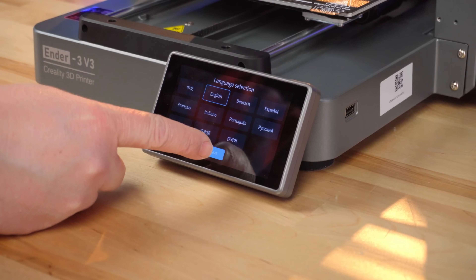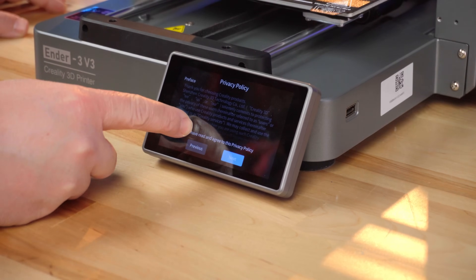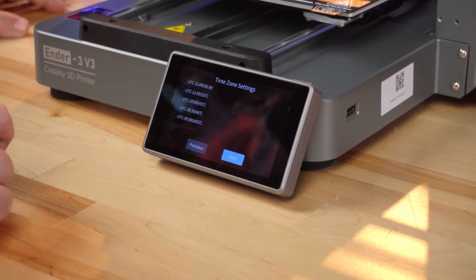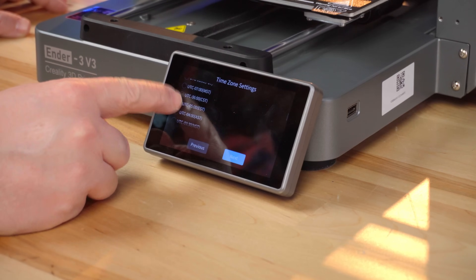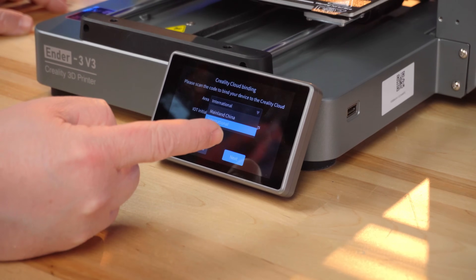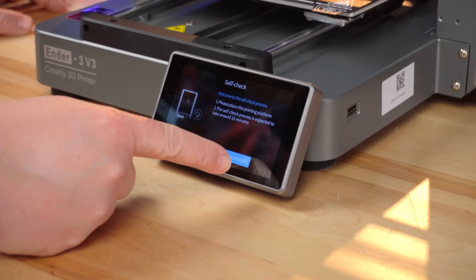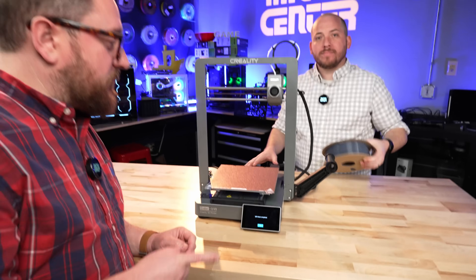We're going to click next on the language - English. There is a privacy policy and a preface that we won't read - I do agree to everything. We're going to skip setting up the network for now. We might come back and attach it to our 3D lab network. We're going to try to remember which time zone we're in - I think it's UTC minus 5, EST. For Creality cloud binding, our choices are mainland China or international - we are international in that case. It's going to do a self check. The self check is complete.